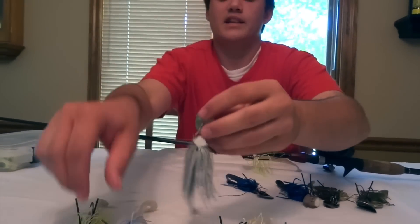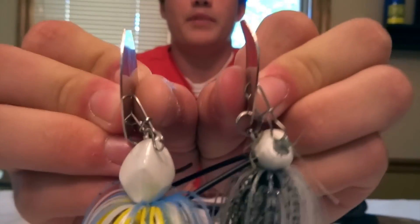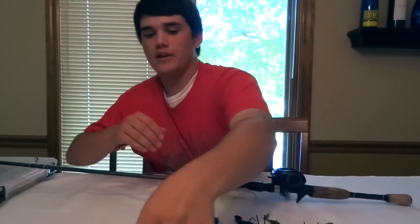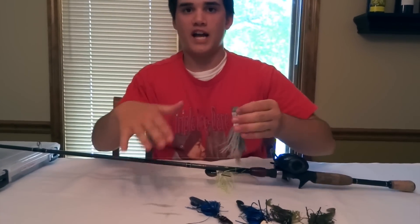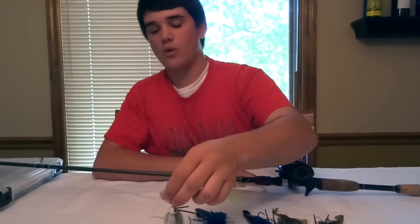As you can see, I bend the blades on these. You can see the difference between the two blades — this one I bent out with a pair of pliers. It helps the chatterbait stay down a little better. If it's bent down, the water pushes down on the bent part and keeps it down. It won't make your lure dive, but it keeps it right where you want it and makes it not rise quite as much.